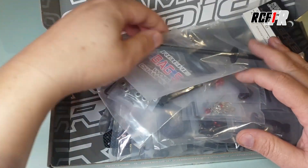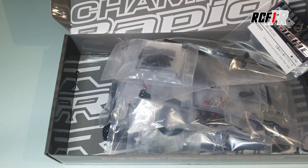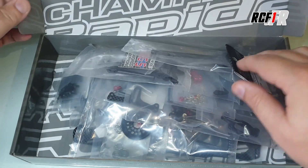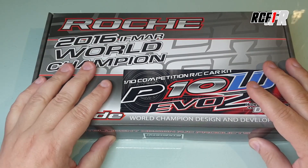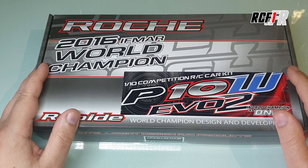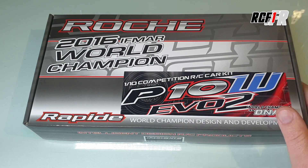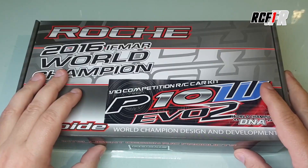Et puis peut-être en mode un petit peu plus tard. Pour l'instant, on se reverra pour une vidéo de montage de cette Roche dans les semaines qui viennent, peut-être assez rapidement si j'ai le temps de m'y atteler. Comme d'habitude, n'hésitez pas à vous abonner sur la chaîne RCF1. Si vous voulez voir d'autres vidéos, il y a pas mal de vidéos qui vont sortir sur de l'électronique bientôt, et sur des tests de pneus aussi que je suis en train de faire en indoor. Il y a des choses à venir sur RCF1. Allez, je vous dis à la prochaine, ciao.